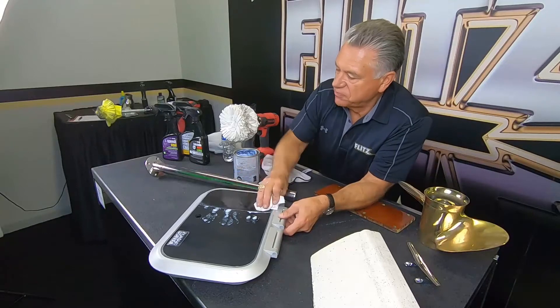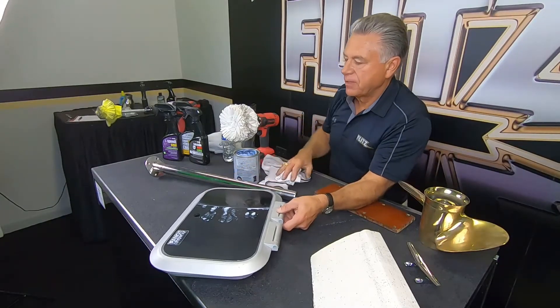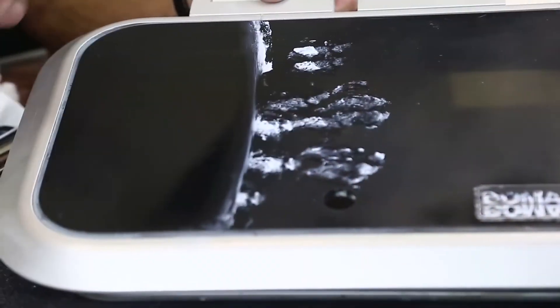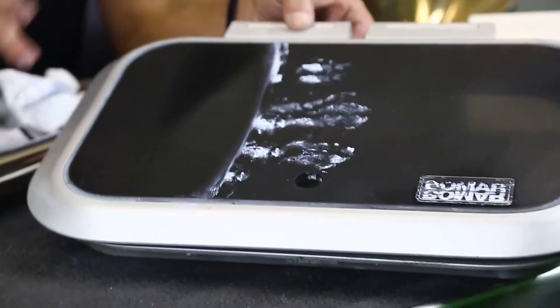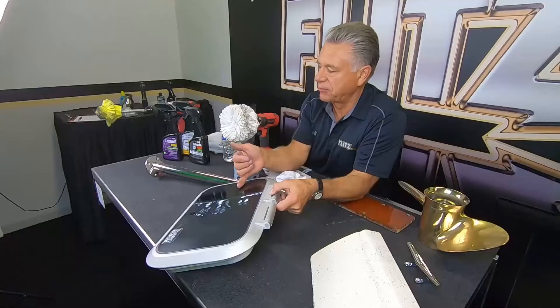What I'm trying to show you is that if you have oxidation from the sun, scuff marks, chalking, or salt spray, Flitz handles all of it. Even when people wipe salt spray off, they often leave scuff marks behind. This is fantastic for taking care of all those problems.